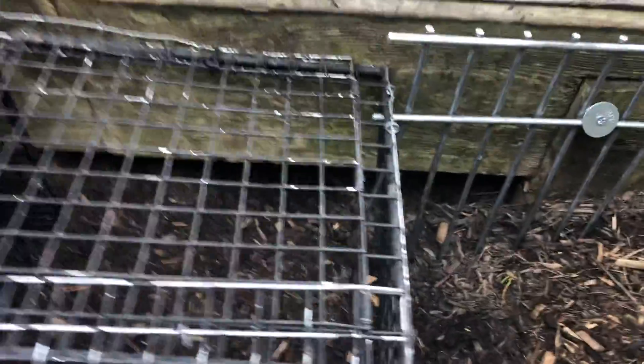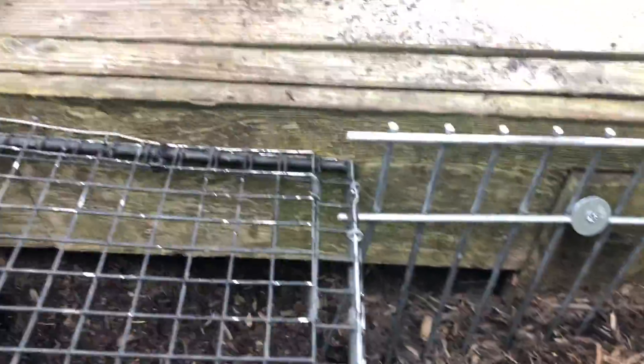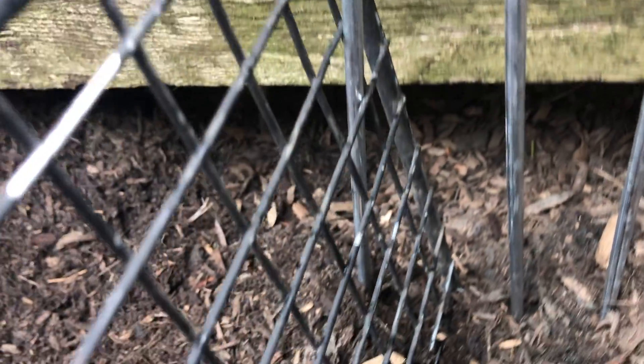In order to make sure that the skunk doesn't burrow away from our positive set, we installed Dig Defense, which is a below-ground fence system that prevents nuisance wildlife from digging out of yards.